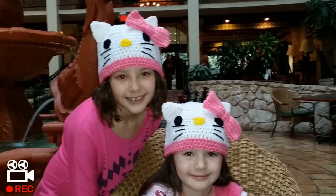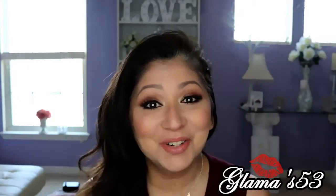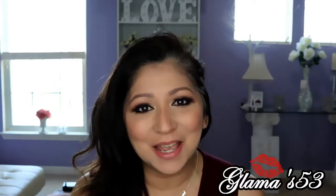My name is Danielle. My name is Cassidy. We love you Glamour. Oh, I love you too, Glamour Girls! Hi everyone, Glamour here. Welcome back to Glam It Up with Glamour.